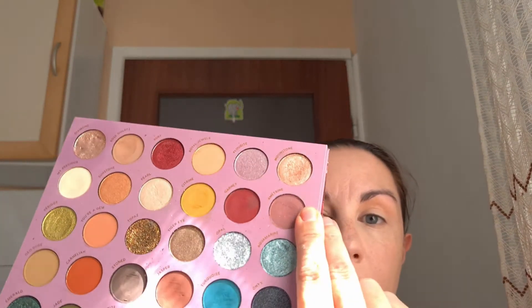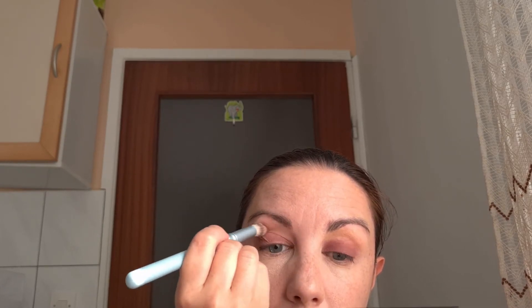And now as my eyelid shade I'm gonna use the shade Ametrine on the rest of my eyelid, and I'm gonna apply this shade in a petting motion. I'm gonna take the same blending brush and I'm gonna blend these two colors together. I'm gonna apply a little bit more color to emphasize this eye look.